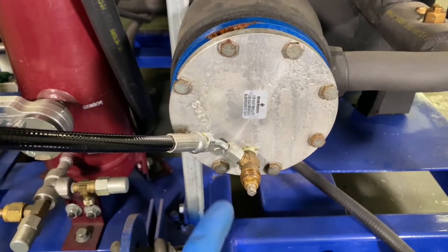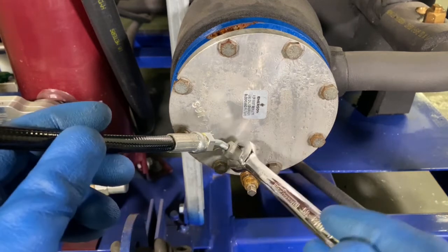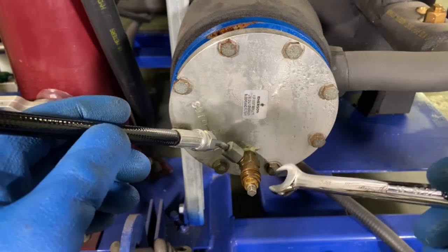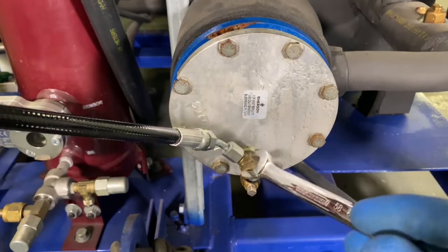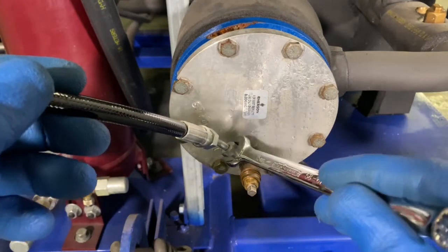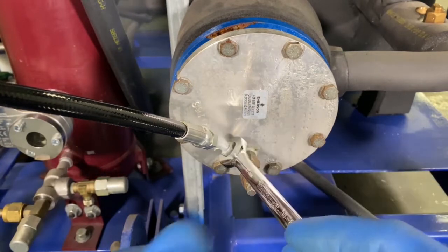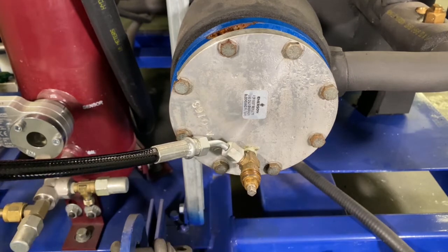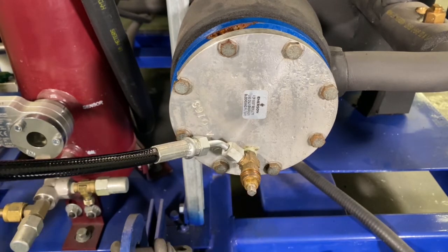The first thing you want to do before you open the service valve to start charging is to bleed the lines. So we got some liquid coming out of there, which means this line has been purged to the liquid line filter dryer.